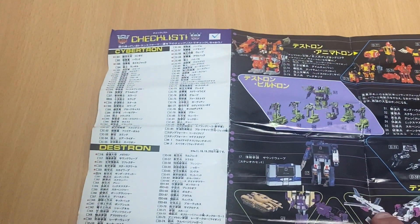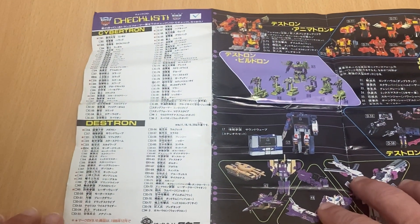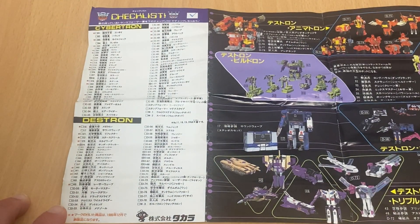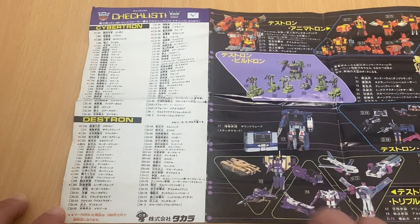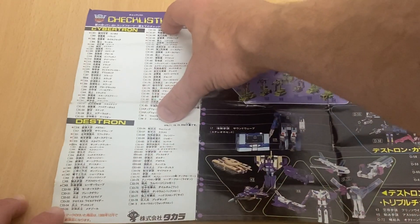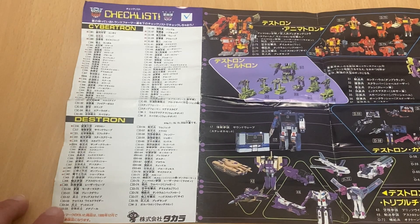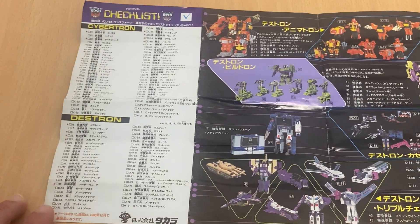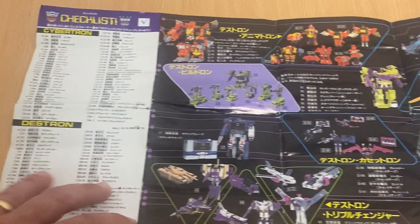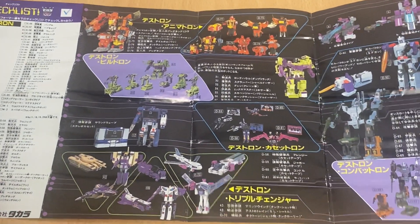For those of you who are unaware, Cybertron was the Japanese word for Autobots, so they were known as the Cybertrons, and Destron is the word for Decepticons. You'll also notice just how many more Autobots there were — or Cybertrons, shall we say — and that is believed to be because in Japanese culture they always sort of favor the hero, so they released more of the Autobots.